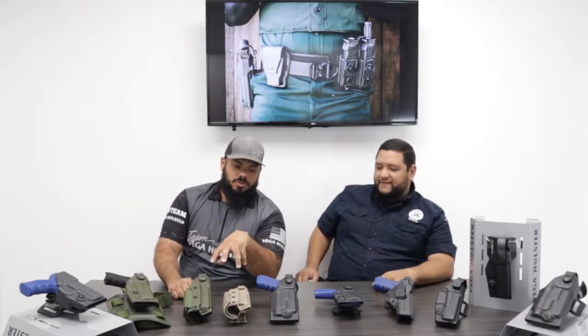Hey guys, John with Vega Holsters USA. And I'm Tico with Vega Holsters USA. Today we're going to be discussing Vega Holsters USA's line of tactical holsters.